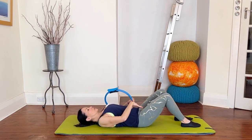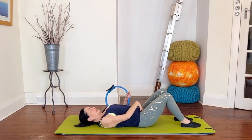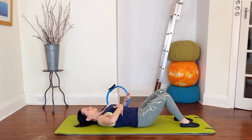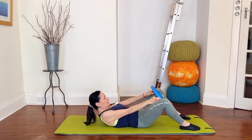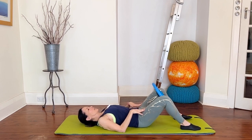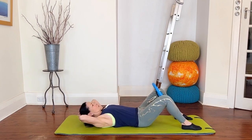Ready for some ab curls. Make sure you're in a nice comfortable neutral position — find that comfortable midway position. Make sure you've got a little bit of space under your lower back but the ribs are staying nice and restful. We're going to take the circle in between the knees — give it a gentle little squeeze, just enough to help you engage and connect through your inner thighs. Take the hands behind the head for some ab curls.